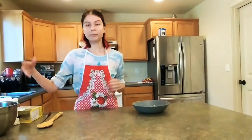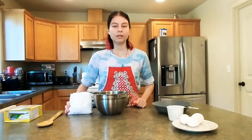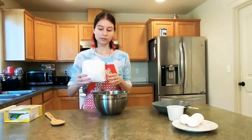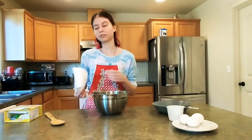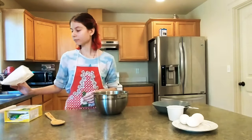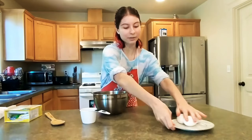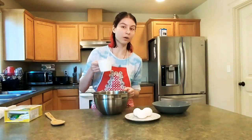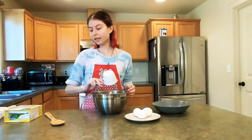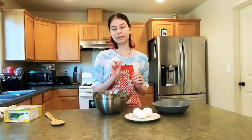Next you're going to be mixing everything else: the mix itself, the water, and the eggs. You take the mix, all of it, and just pour it in. It smells like bananas already. Fun fact: you don't actually have to put bananas — that's really optional. I've made banana bread without bananas. It tastes exactly the same besides the fact that you don't have that special flavor of banana and that little bit of mush.